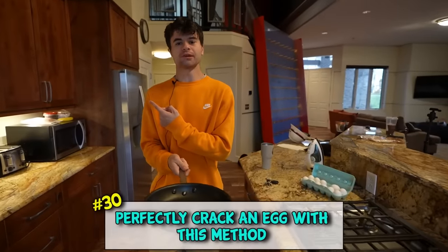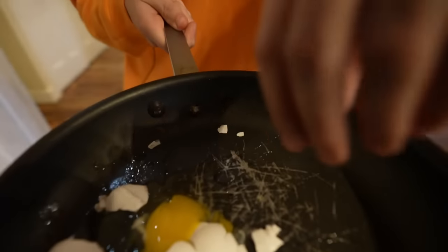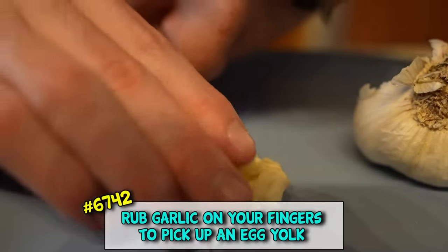Apparently if you drop an egg straight down onto a pan it'll crack open perfectly. Not bad! Life hack number 6742: all you have to do is get this garlic, rub your fingers in it like so, and apparently you can just pick up a yolk just like that.